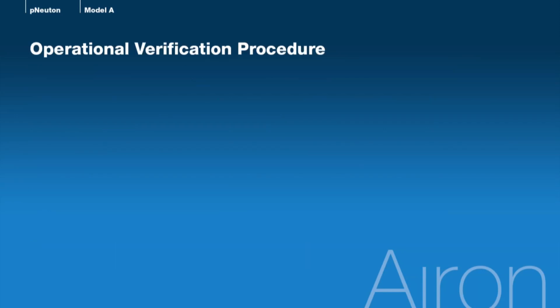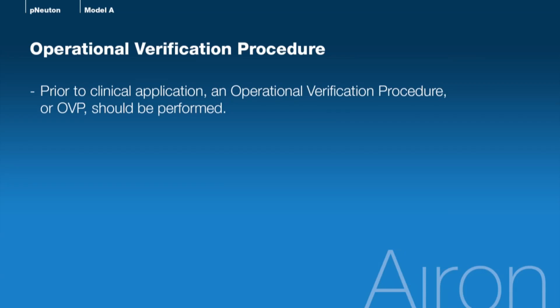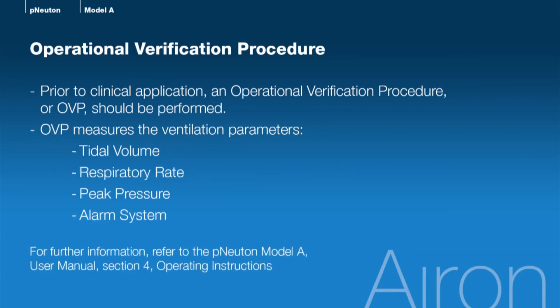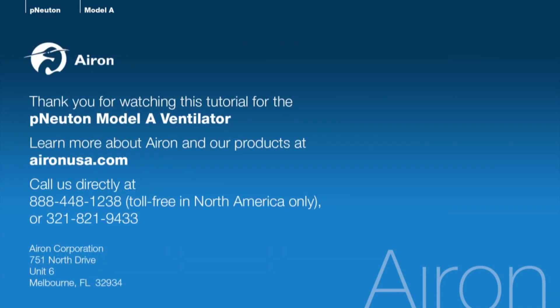One last step. Prior to clinical application of the Newton Model A ventilator, an operational verification procedure or OVP should be performed to validate the device's performance to specifications. The OVP will measure the following ventilation parameters: tidal volume, respiratory rate and peak pressure, and the alarm system. For further information, please refer to the User Manual, Section 4, Operating Instructions. Thank you for your time today. This concludes our Newton Model A ventilator in-service tutorial. For further information, feel free to visit us at aeronusa.com or call us at 888-448-1238.